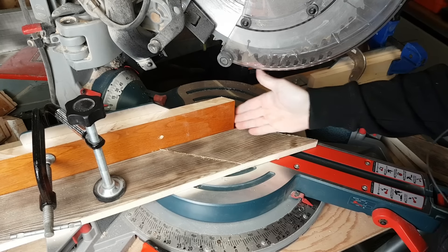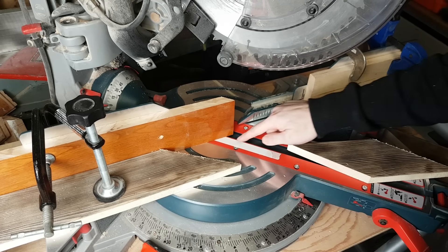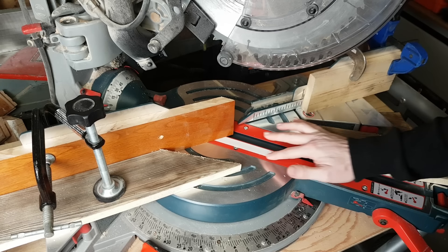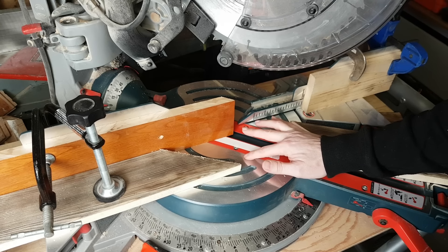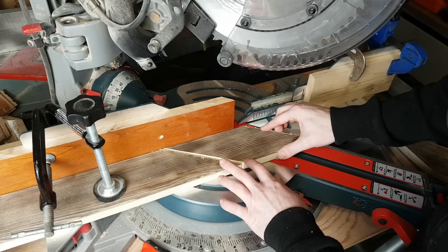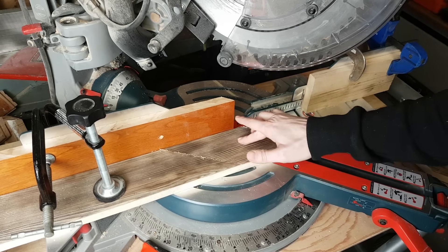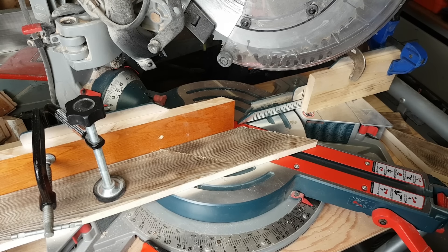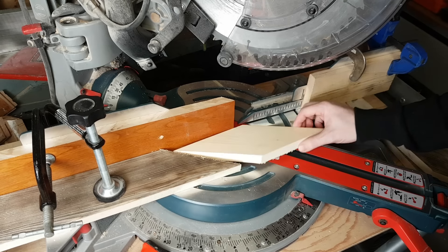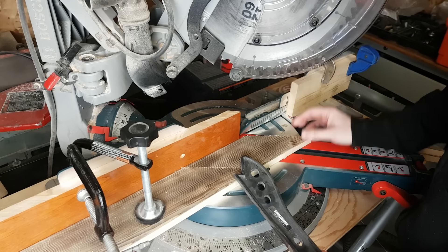One more important thing: I put three strips of masking tape here because this red piece is a little bit lower than the aluminum, and if I don't put that there my piece will tilt over. So that prevents that from happening and we get a better fitting star in the end. Alright, so 45 degrees — I'll make one cut, flip it over, make the next.